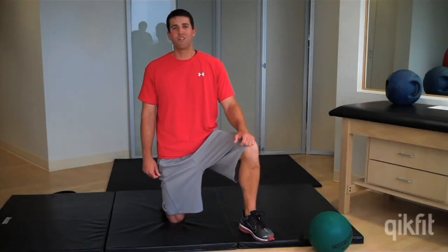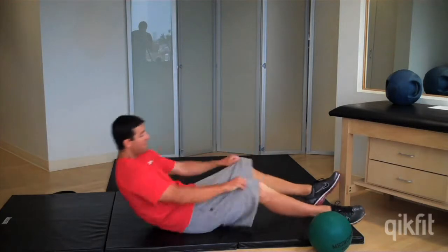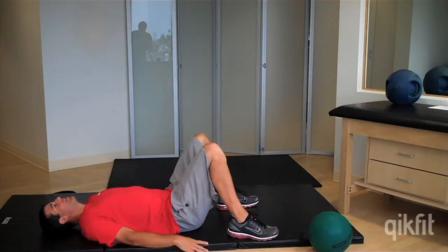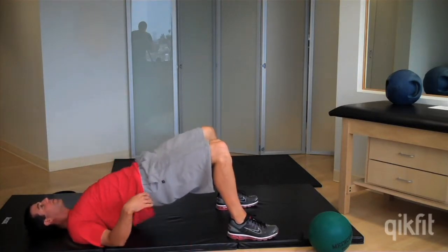Hi, I'm Brian. This is a lower body bridge series for the glutes and hamstrings. You're going to start laying on your back with feet up, and we're just going to lift up like you have a string going from your belly button to the sky, squeezing your glutes at the top.